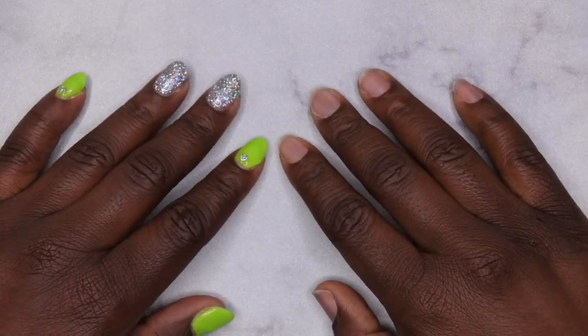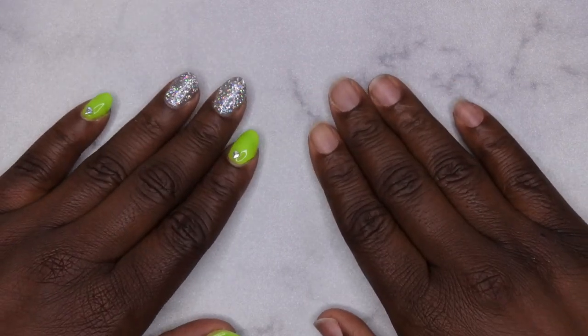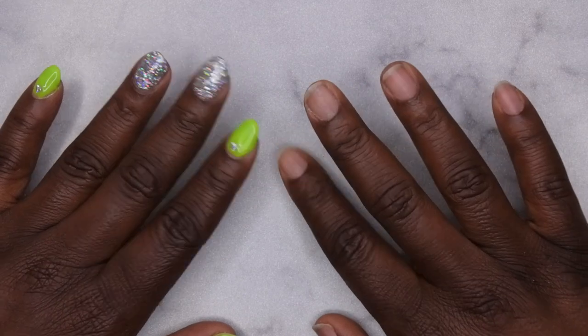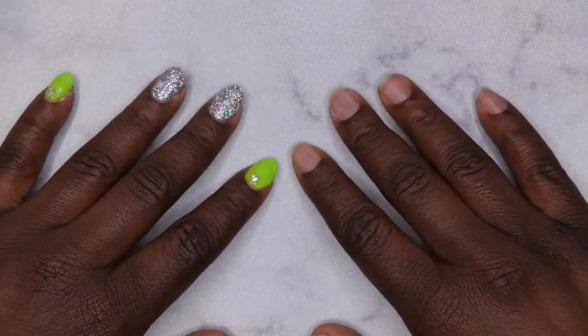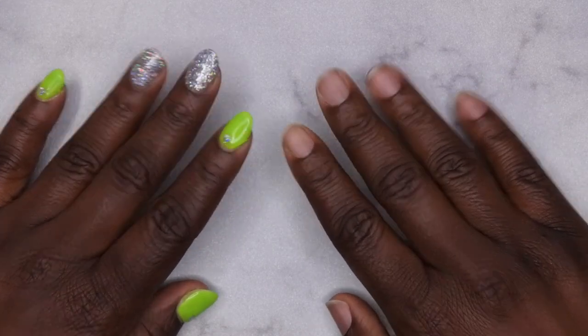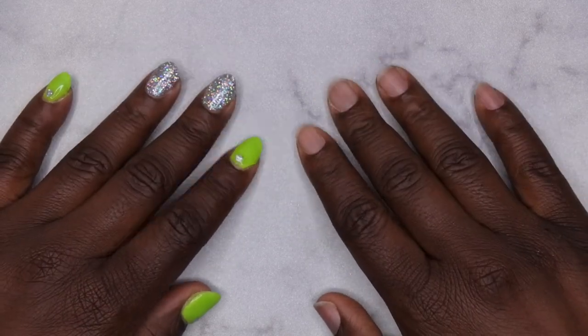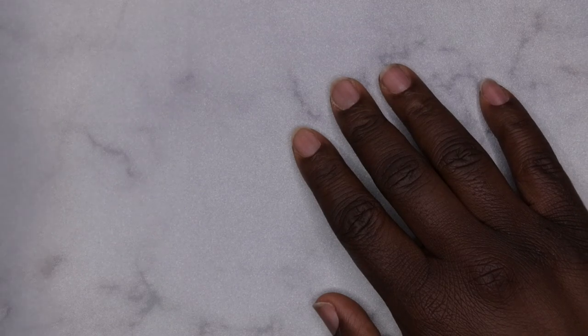Hello, happy people! I'm back with another video. Today I wanted to make a dedicated video showing you all how to apply full cover jelly tips — essentially doing the A Press dupe method, the Kiara Sky jelly tip method. I just wanted to show you all how quick and easy that process is for me, so I'm gonna hop right into this tutorial.